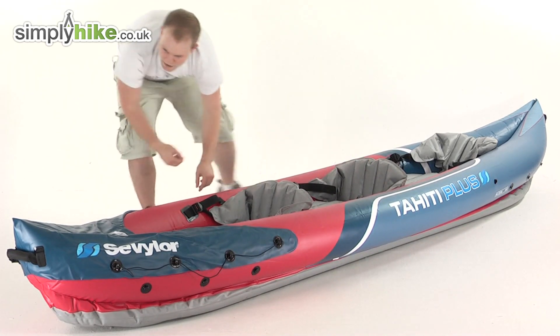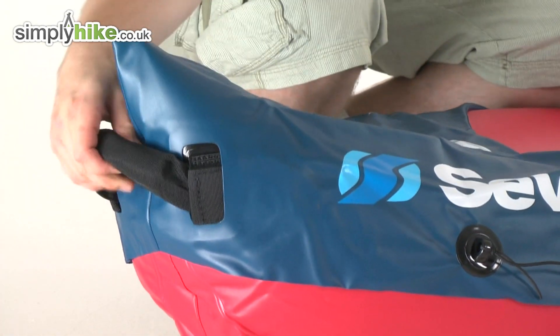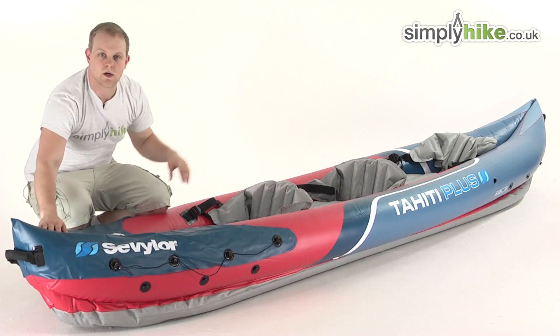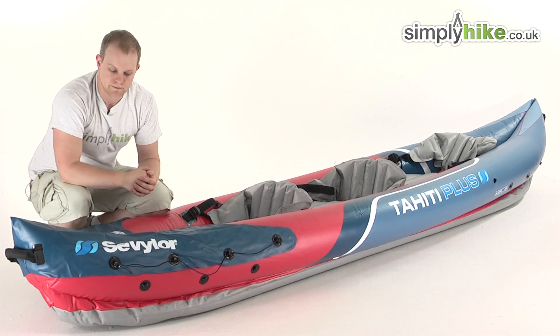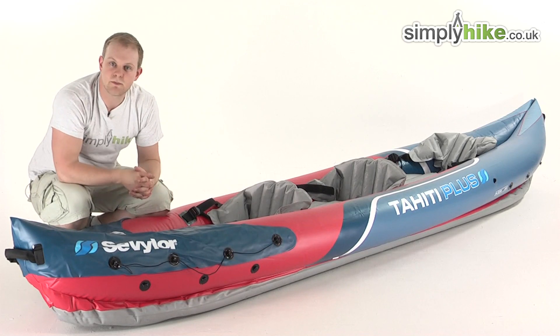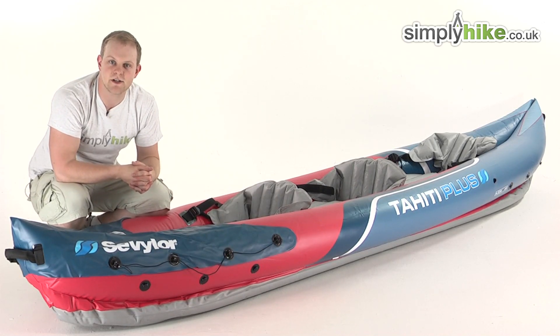Coming right down to the bottom, we've got a nice thick, easy grab handle — there's one at the back as well. So if there's two of you, you can just quickly grab it and move it around nice and easily. Overall, it's just a great size kayak from Sevylor. Please take a look at simplyhike.co.uk.